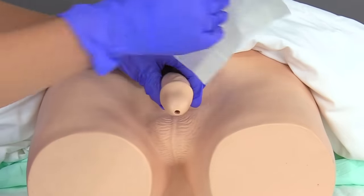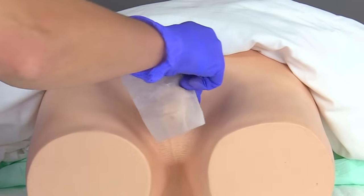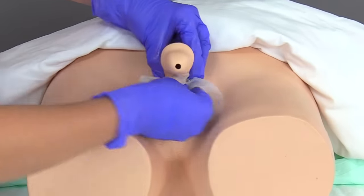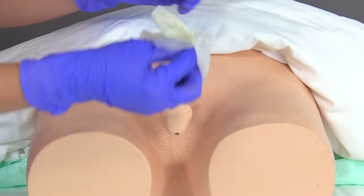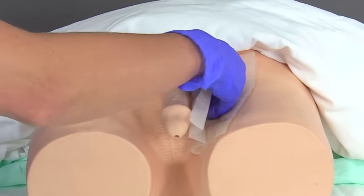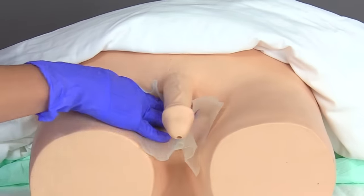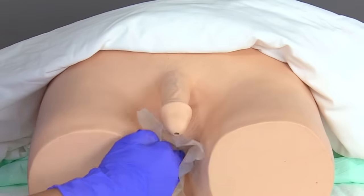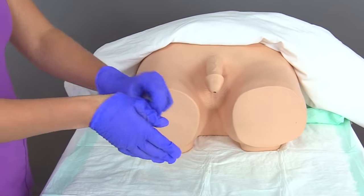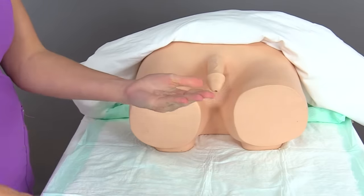With the second wipe, I'm going to clean starting at the top of the shaft, going downward in a circular motion all the way down to the base, then discard. With the third wipe, I'm going to clean each side of the groin and the scrotum, extending all the way from front to back to the anus. Once completed, doff your gloves and perform hand hygiene.